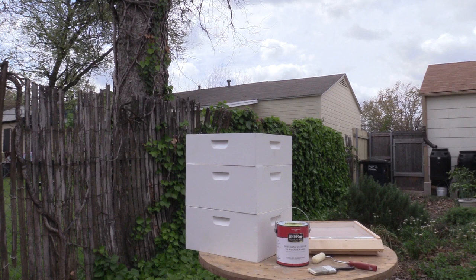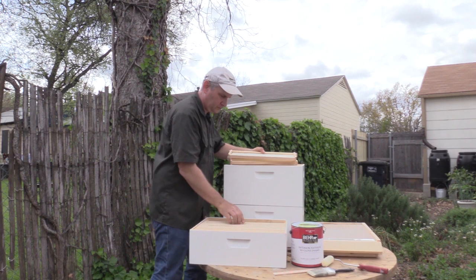Painting a beehive is simple if you remember the basic principle: you paint the outside and you leave the inside — where the bees live — unpainted.